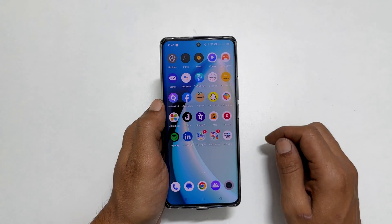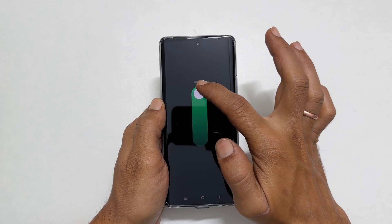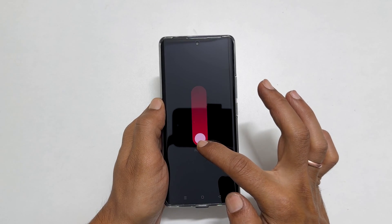Now, if you press and hold the power button, you get this page. Move this button to the top to restart or move it to the bottom to shut down.